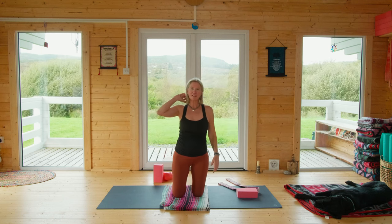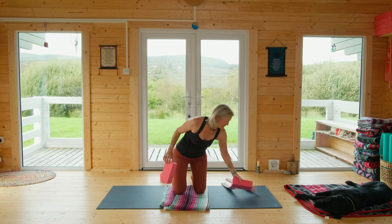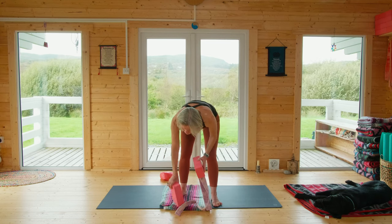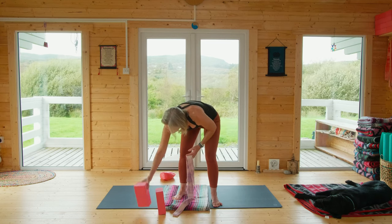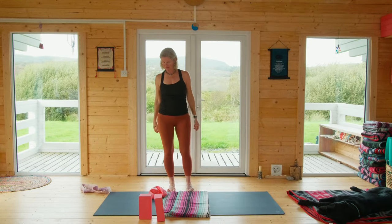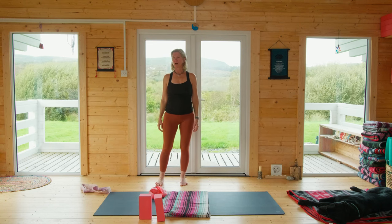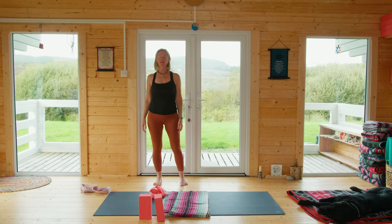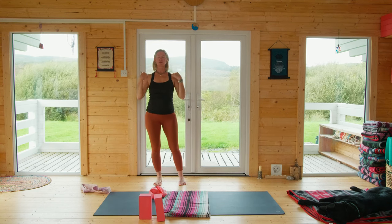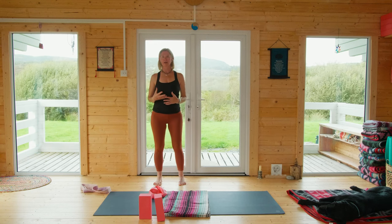Okay, we're going to go up into a standing posture now. We're going to explore those different versions of dancer pose — you're going to need a wall or a window. Step back to your wall and just allow your weight to transfer from left foot to right foot a few times. If you can, close your eyes. Keep your ears over your shoulders and your shoulders over your hips, playing with where your balance is right now.